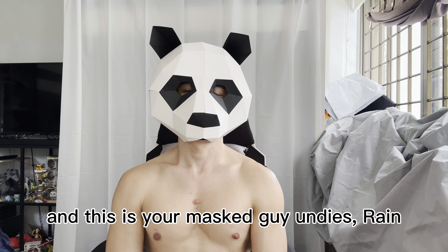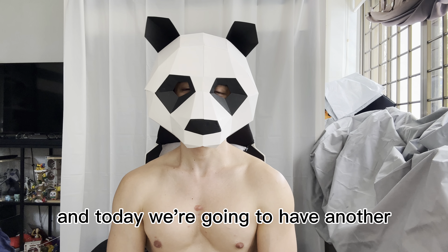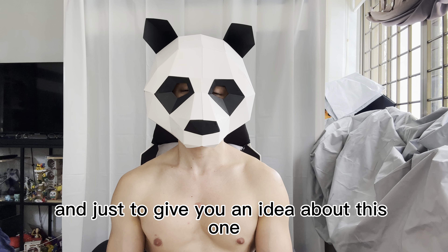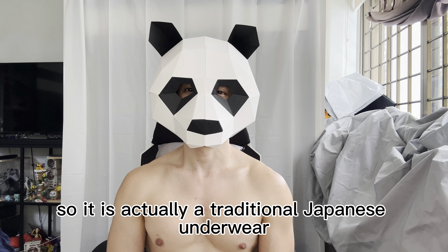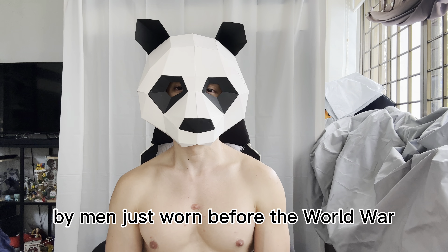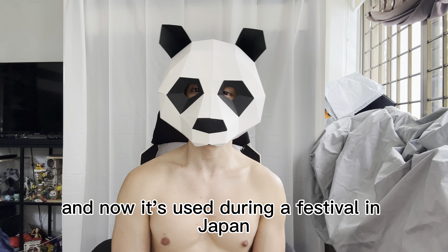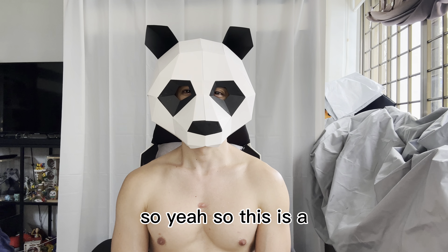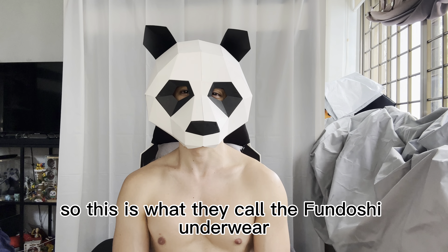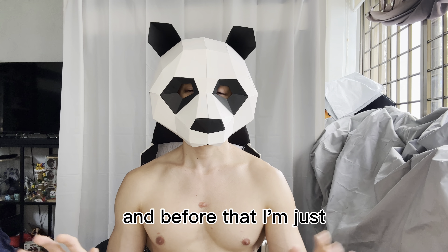Hi everyone, welcome back to my channel. This is your mask guy and this is green. Today we're going to have another underwear review of my collection. This one is actually a traditional Japanese underwear for men, worn before World War II and now used during festivals in Japan. This is what they call the fundoshi underwear.